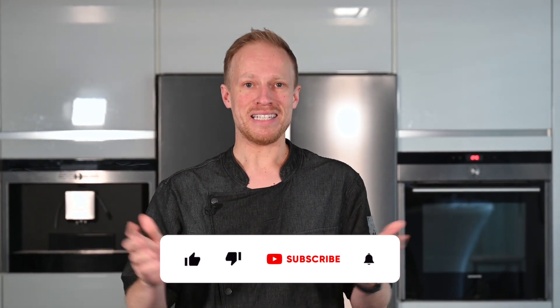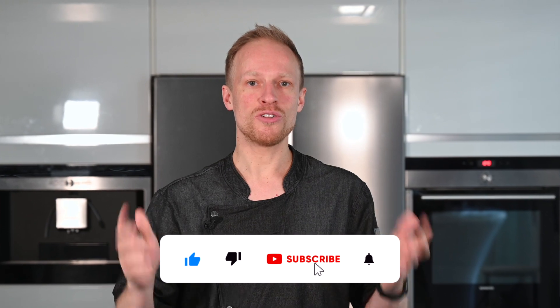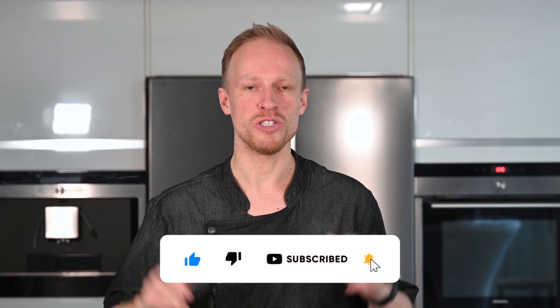The important thing is that you use the whole grain. Either you buy fresh whole grain flour or you grind the flour yourself. Until you get the first bread you need about 5 to 7 days. Don't let this put you off because you only have to do that effort once. You will find all the steps below in the video description. If you want to support me, please like this video, subscribe to my channel and turn on all notifications so you don't miss the next videos. This is from Luxembourg with Loaf, so let's get started.